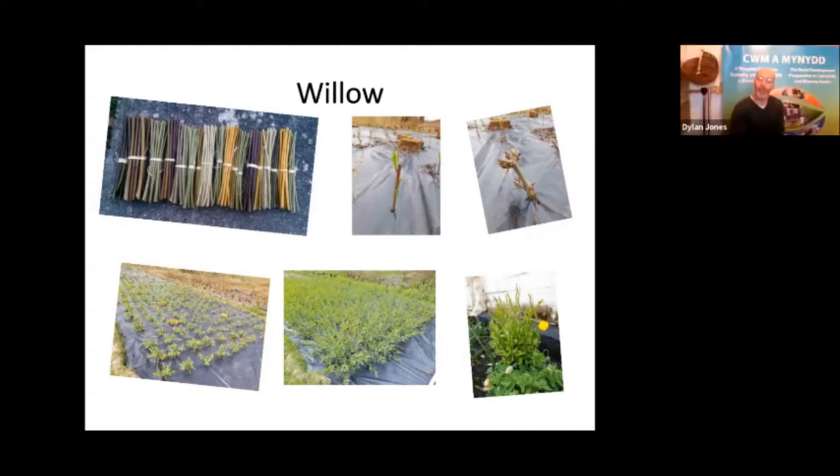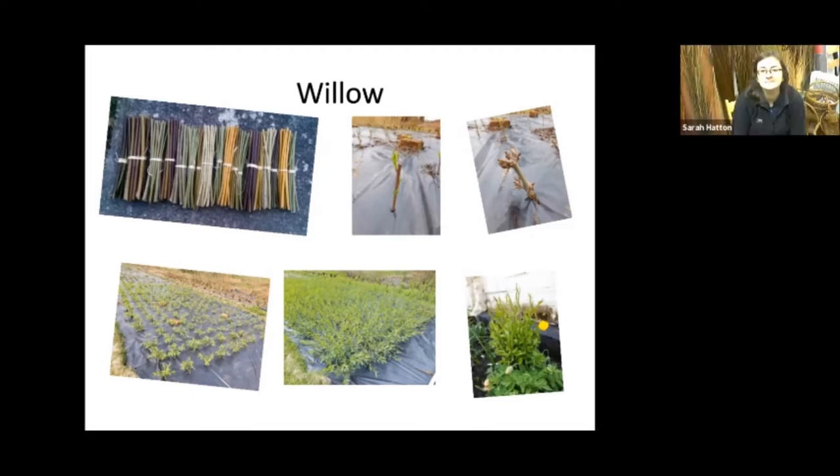Growth rate depends on the variety. I grow a variety called Norbury, which is great for workshops with children — it grows to only three or four foot. The common osier grows up to 16 foot in a year. And if you left all of them uncut, they would become trees — every one of them has the potential to grow into a 20 to 30 foot high tree.